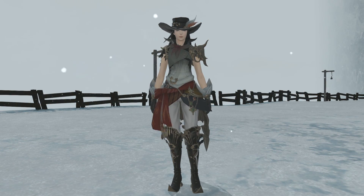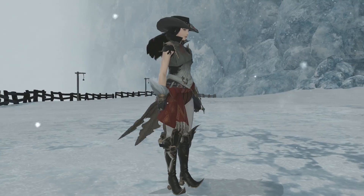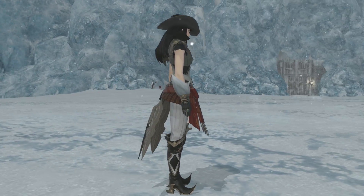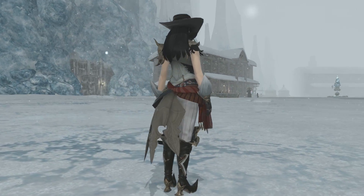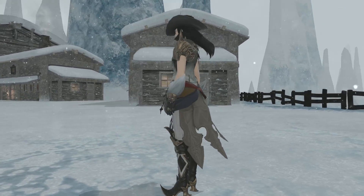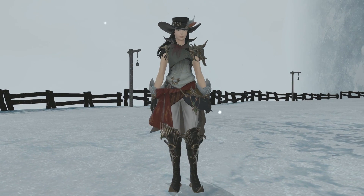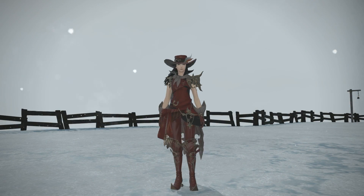Next up, with the help of a friend inside here who collected a couple of sets I didn't have, this is the aiming set — a carbon copy near enough of the striking set itself, nothing too different here. The obvious base colour is different with this washed-out grey and black. The sash is still red and very little else is actually different; the dye options once again are near enough the same.